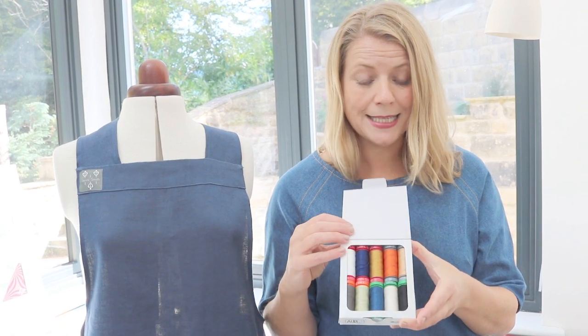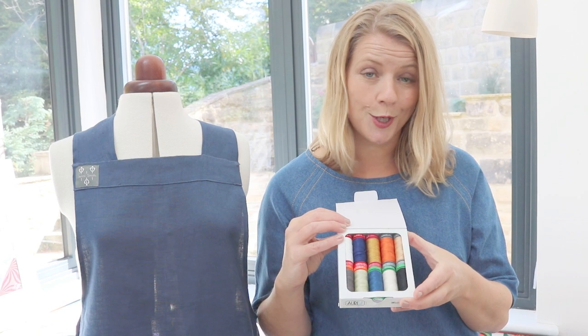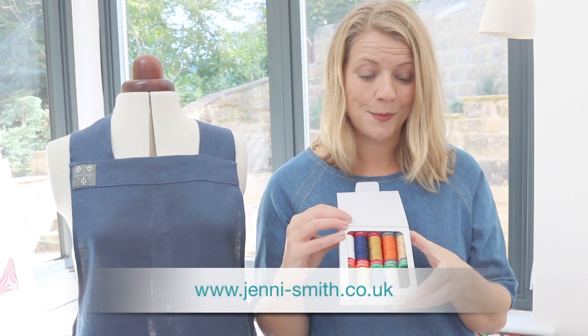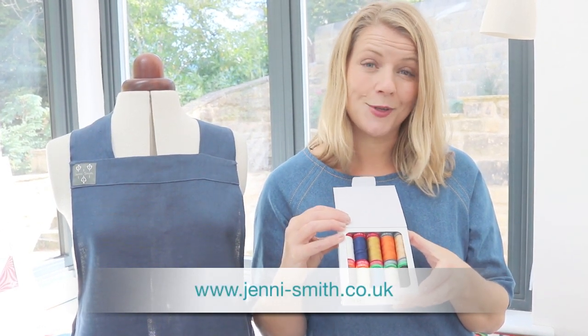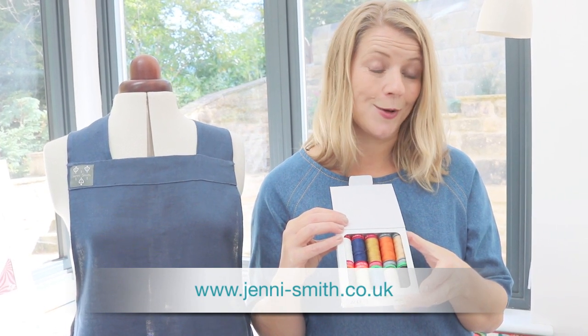based on how I use the threads and all the creative possibilities that I think they have. So you've got different weights in this box and I'm going to talk you through all of the options and what you can do with them, how to use them by hand and on your machine. So I hope that gives you the confidence to buy a box and have a go and see how you like them.